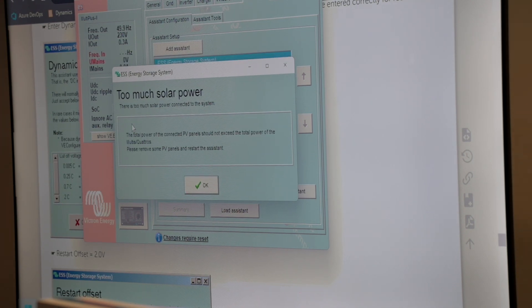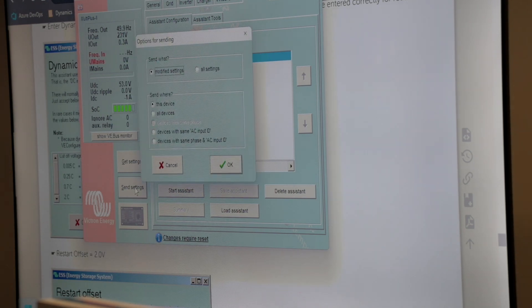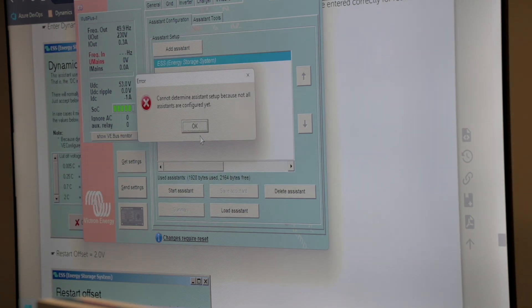It's too much solar power for our 3 kVA system, so we have to go back. For this case, let's say we've got three 10 kVA's connected — we're going to ignore that anyway. Now we've got our system set up written on the master. We have to say send settings, and we only have to say send to this device because we have to send the assistant only to this device.